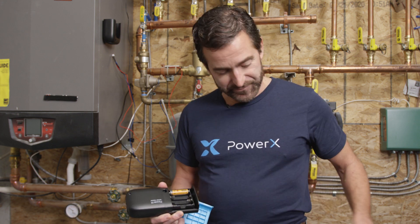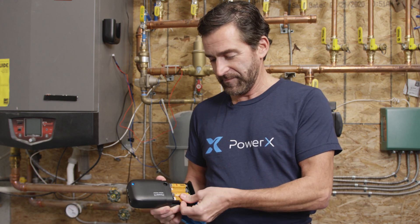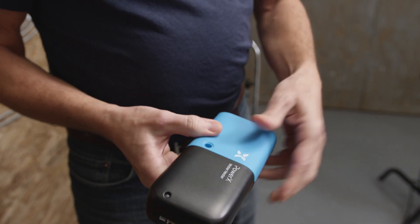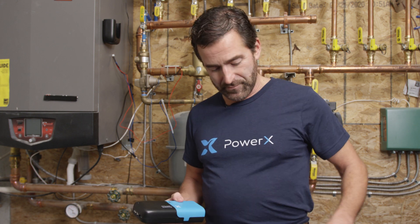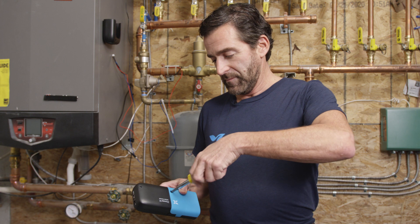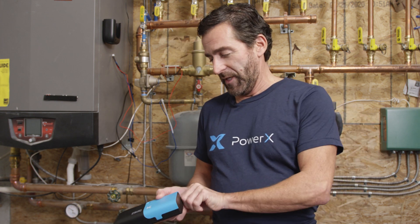Place the batteries in and place the blue cap back on.